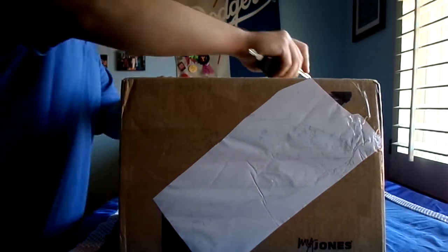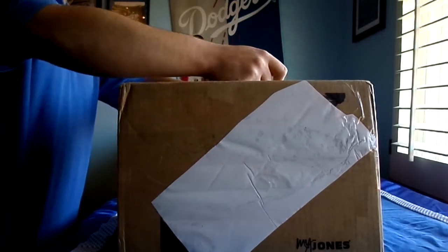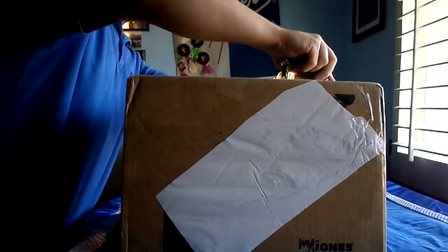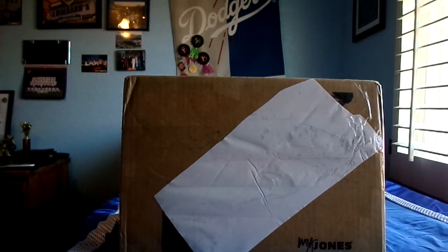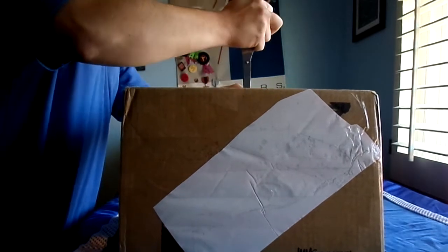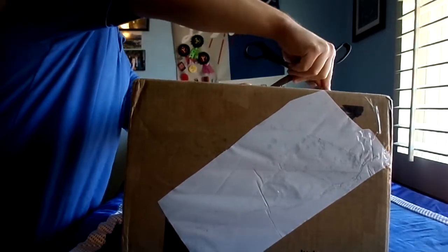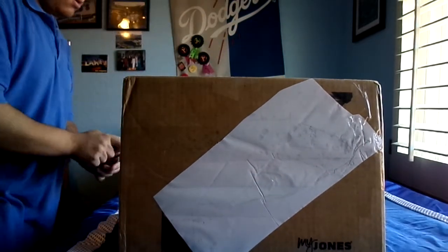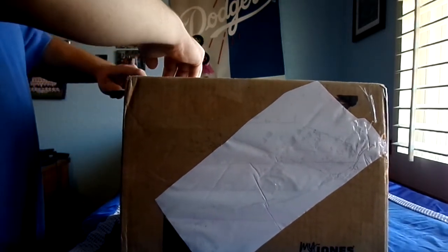There's a lot of tape on this, so I'm trying my best. I thought I had it — no, that won't work. There we go! Sorry about that folks, there's a lot of tape on this.